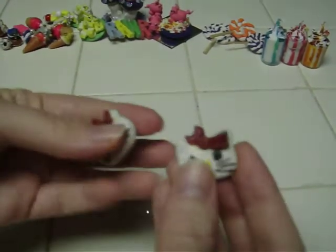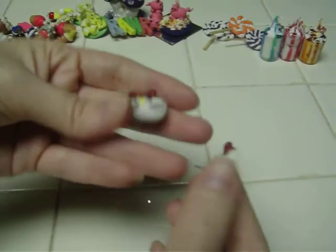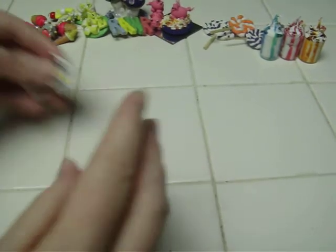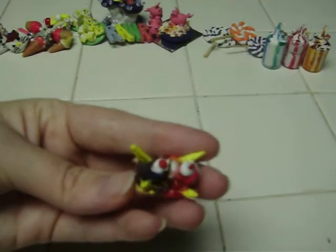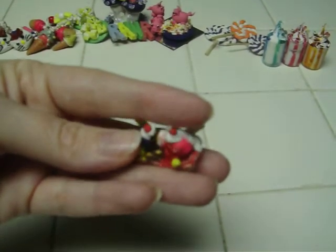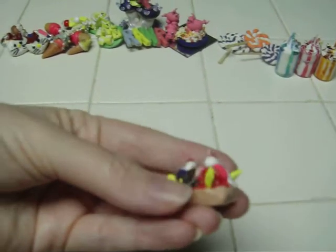Here are Hello Kitty earrings. And here is a banana split with sauces, whipped cream, cherries, and bananas — and the dish is made from clay.